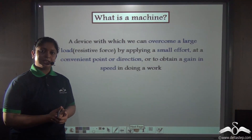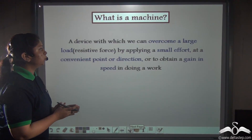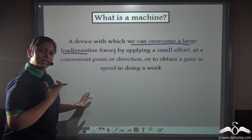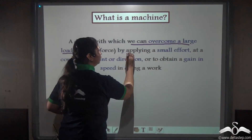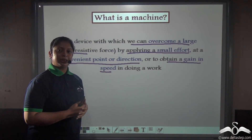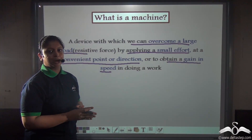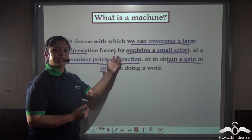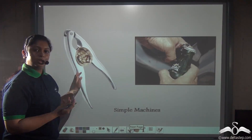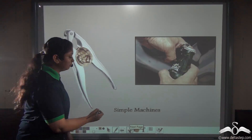So how can we define a simple machine? A simple machine can be defined as a device with which we can overcome a large load or resistive force by applying a smaller effort. For example, we use scissors to do our work easily and much faster, obtaining a gain in speed. So simple machines help us achieve so many things — including a nutcracker and a bottle opener, which are also examples of simple machines.